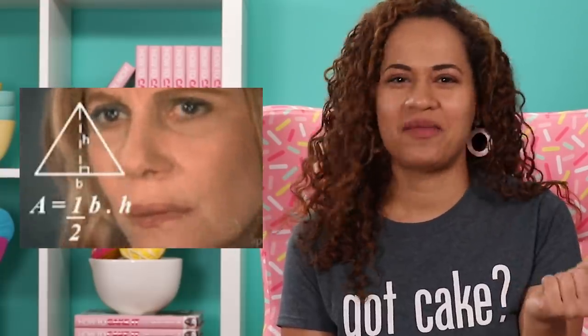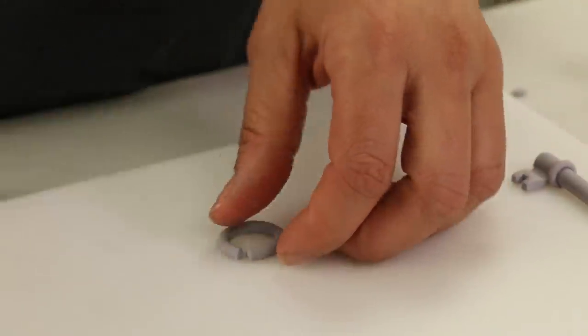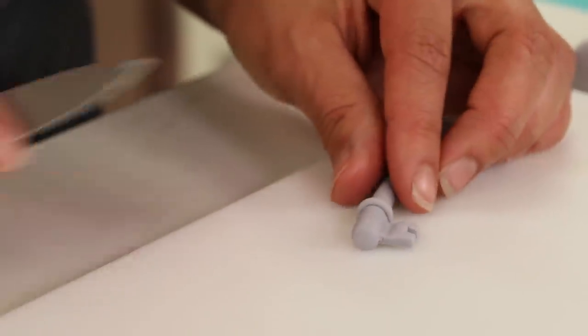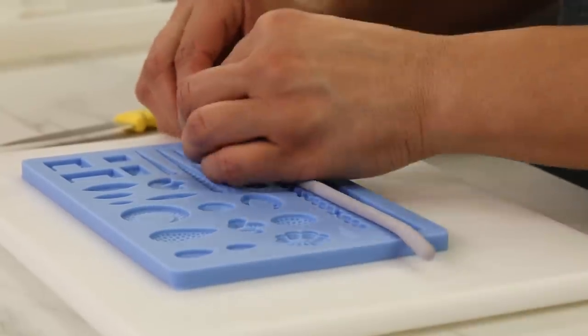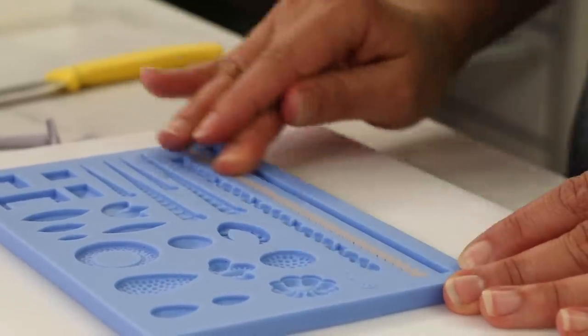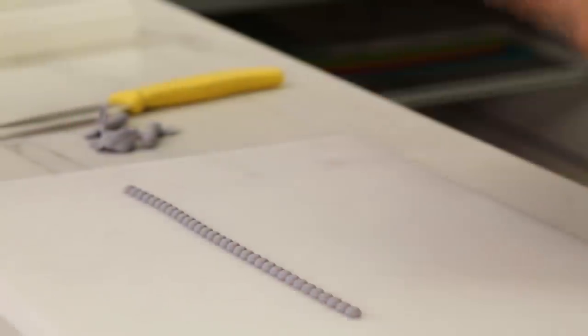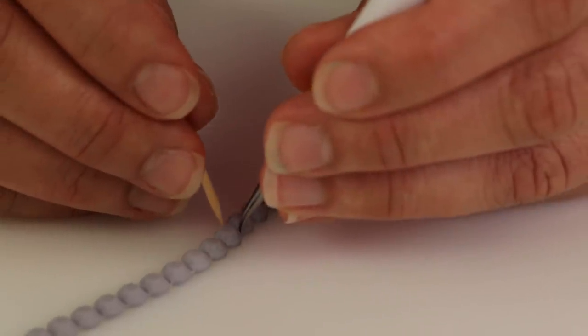The next two things I need to make are — I don't know what you call it — but at the top of the heart there's a little loop piece. I roll a little cord of gray gum paste and form it to fit the heart. I also have to make a loop because the chain goes through it — set all these pieces aside to dry. For the chain, one of my molds has a beaded strand, so I roll my gum paste into a cord, press it into that part of the mold, and pull it out. I used a couple of toothpicks to squeeze between each bead to separate them a bit.